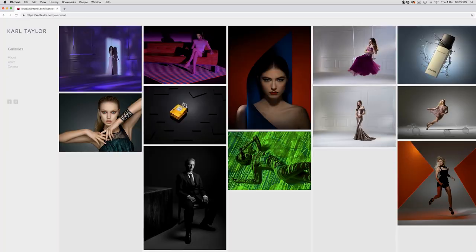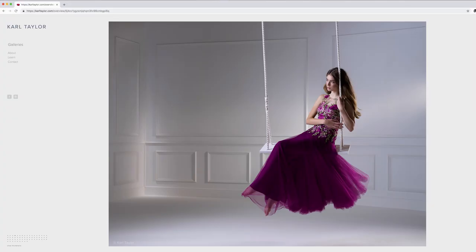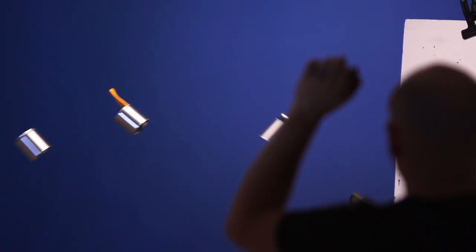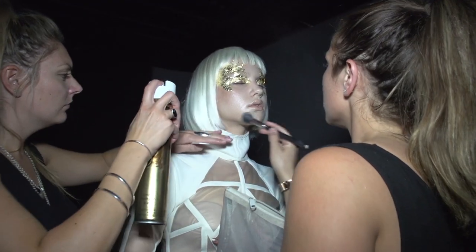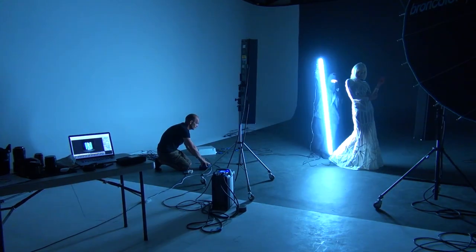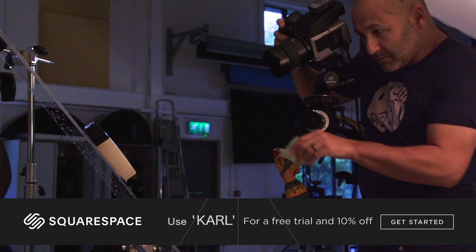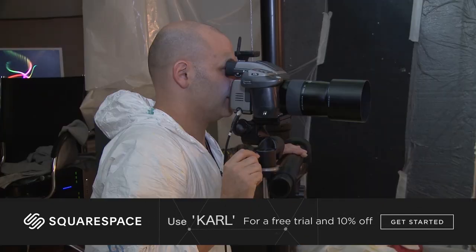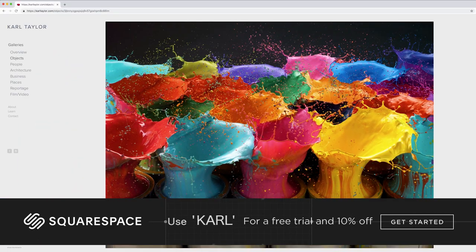This video is brought to you by Squarespace. From websites and online stores to marketing tools and analytics, Squarespace is the all-in-one platform to build a beautiful online presence and run your business. Head to squarespace.com for a free trial, and when you're ready to launch go to squarespace.com/carl to save 10% off your first purchase of a website or domain.